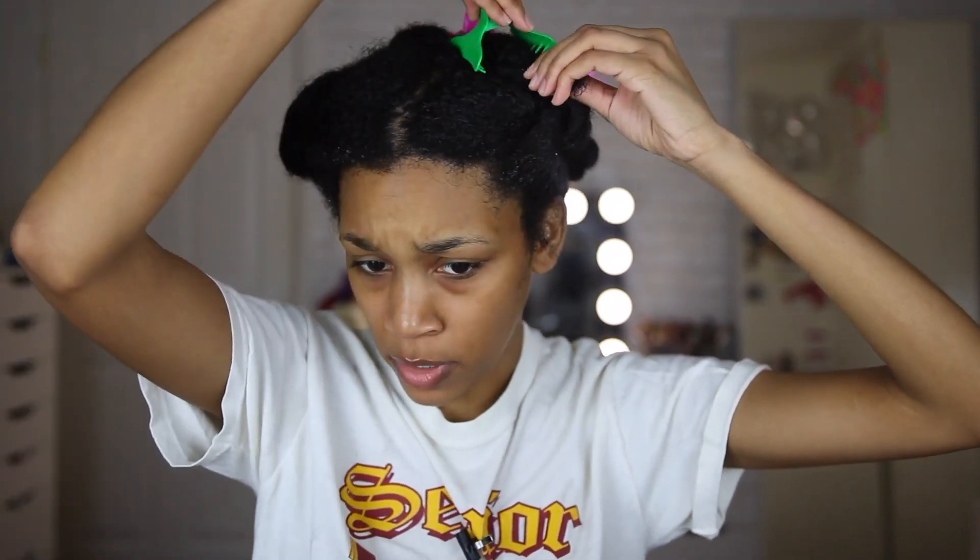My hair is already washed and has my leave-in conditioner in it — I love to put my leave-in in the shower. For the leave-in, we're keeping it in the Camille Rose family and I used the Curl Love Moisture Milk. I've been absolutely loving it and I'm almost finished with it — I've used it my last couple of wash days.